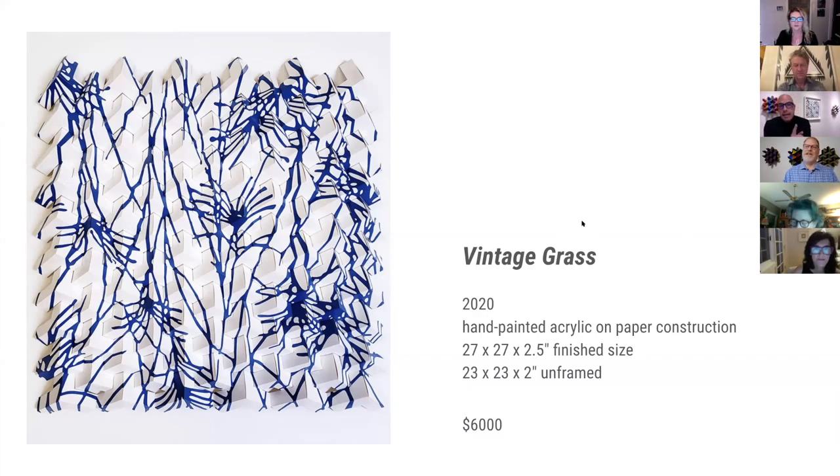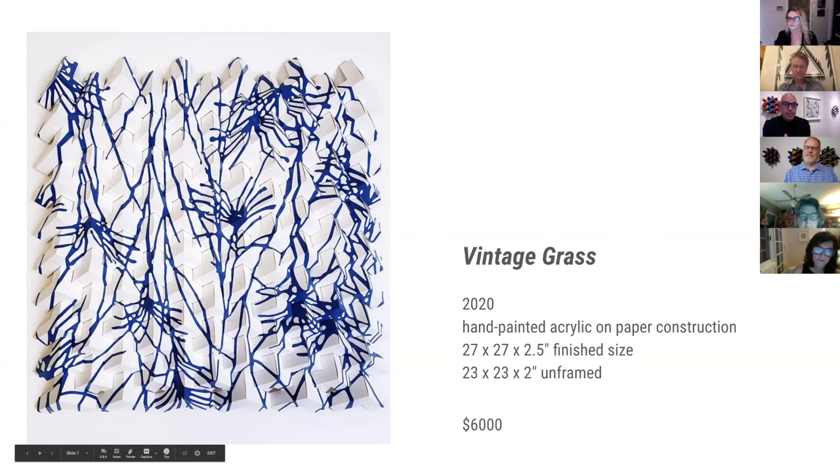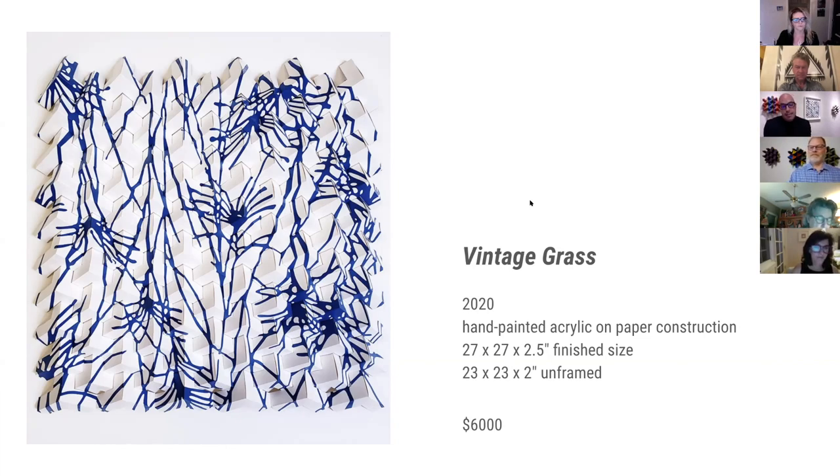I find that piece particularly intriguing because of the sharp contrast between the organic paint and the extremely geometric three-dimensional construct. There's such a fascinating puzzle for the mind when you start breaking down the creative process. Are you painting that after the construction is made?